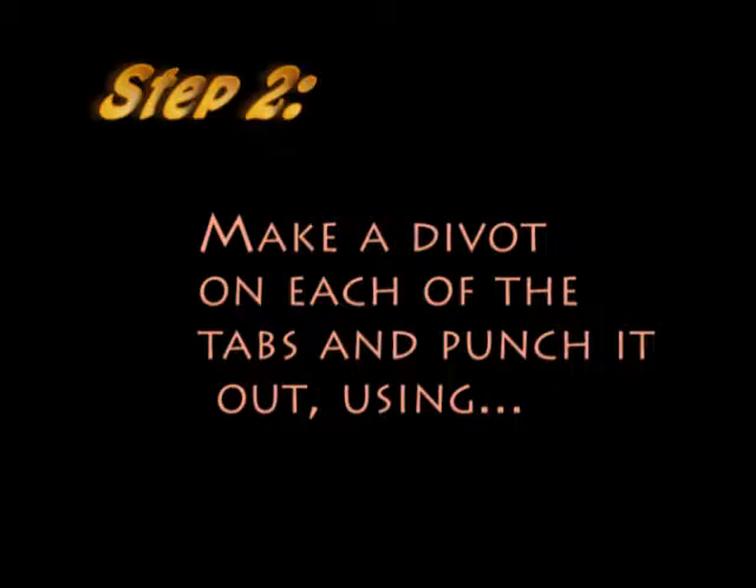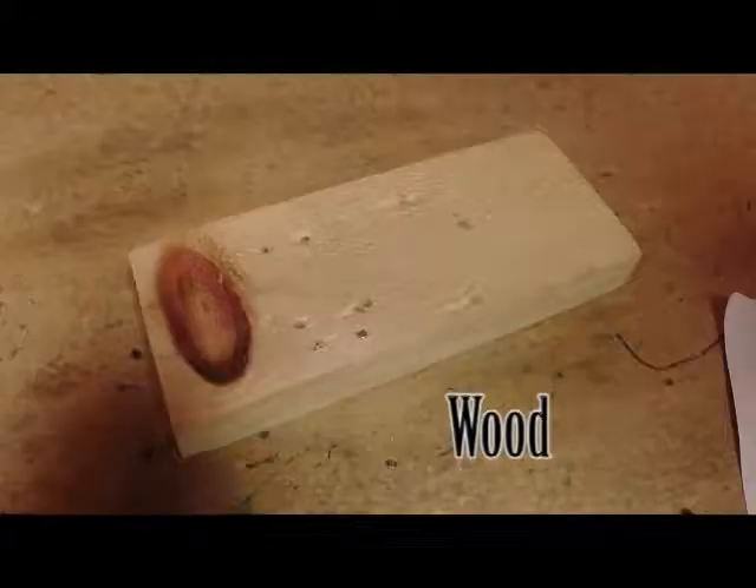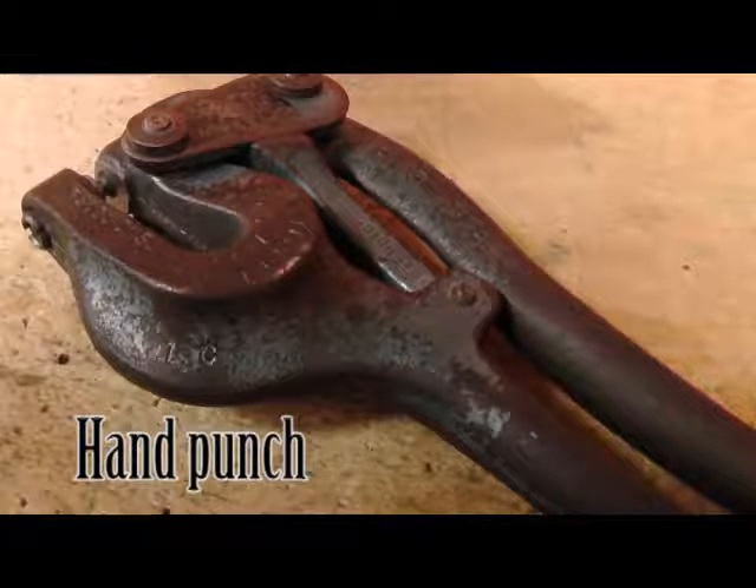Make a divot on each of the tabs and hand punch it out using the ball-peen hammer, the divot, the wood, and the hand punch. Here is how.